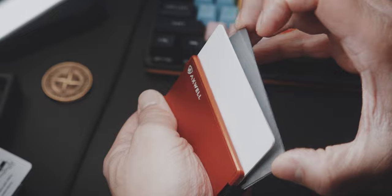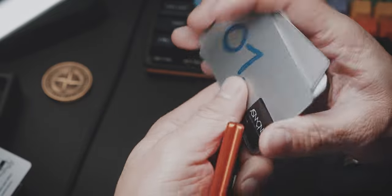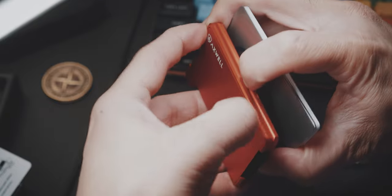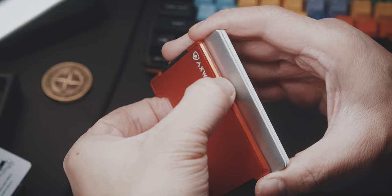However, it will always be a two-handed operation to get to your cards, and it also might be somewhat of a balancing act if you need to get to one card in the middle without accidentally dropping all of your cards if you are in a hurry. And if you take out all of your cards, you will need to fiddle around a little bit to get all of your cards back between those two aluminium plates.